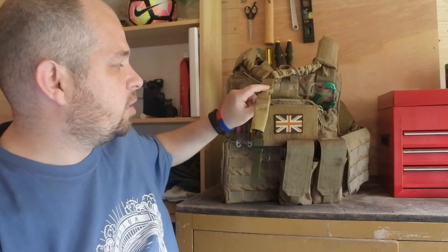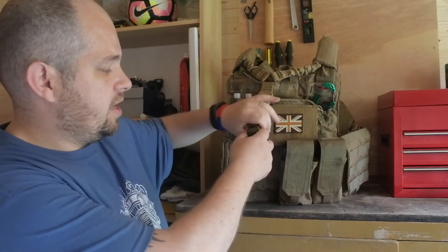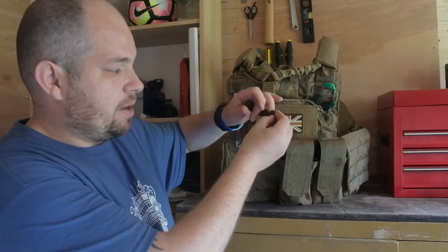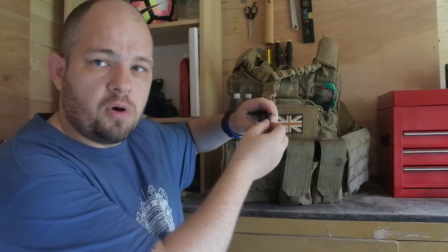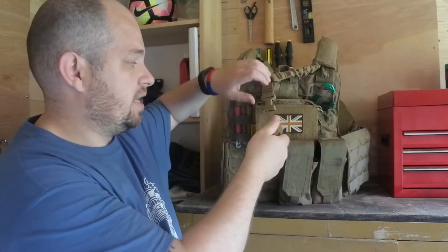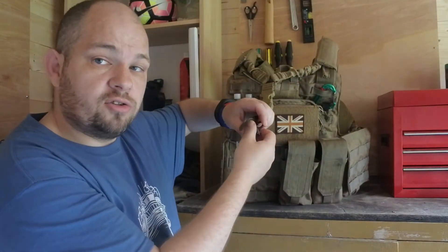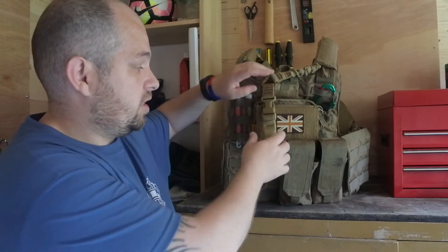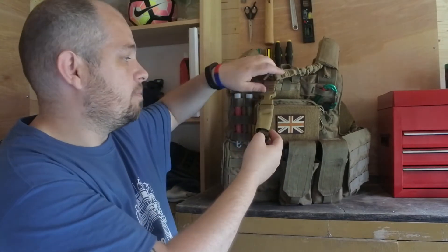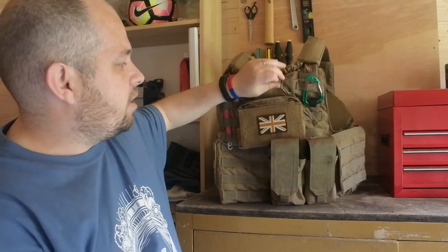So this is my vest. As you can see I'm running a single point sling on the front here. It's got a quick release clip which attaches onto my MP5. Rather than leaving it clipped, I keep it all together and just clip it straight onto the MP5, which makes a bit more sense to me.